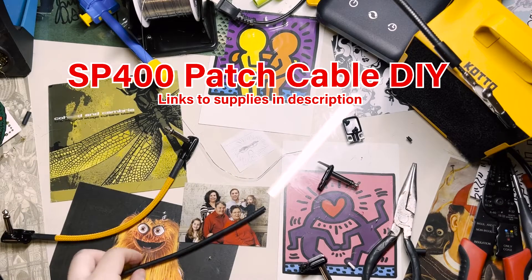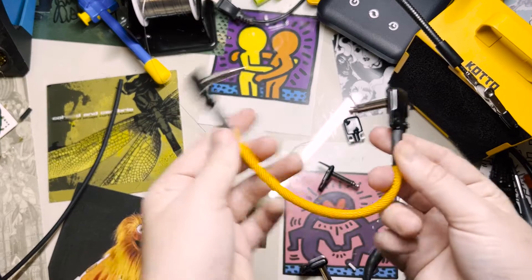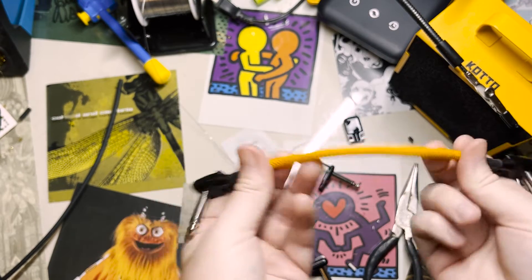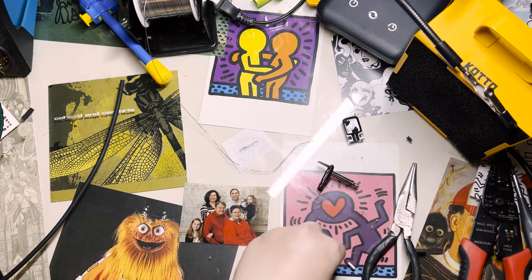Welcome to Sentient Sonic Machines. Today I'm going to show you how to make patch cables using Square Plug SP400 plugs. You can add a woven plastic sleeve to your cables to further protect them and keep them color-coded, but it does add some rigidity to the cable and a lot of extra steps, so for today we're just going to go without that.